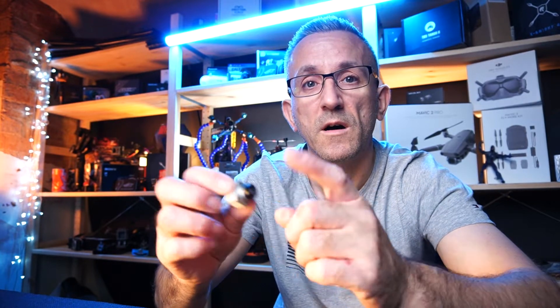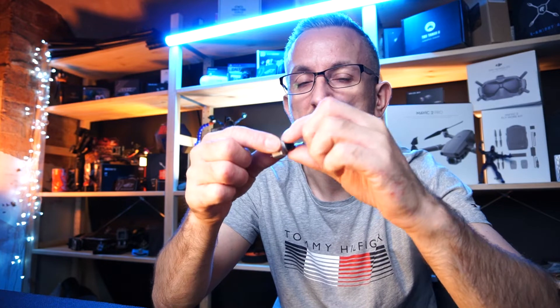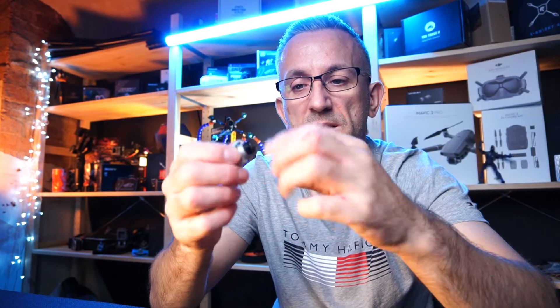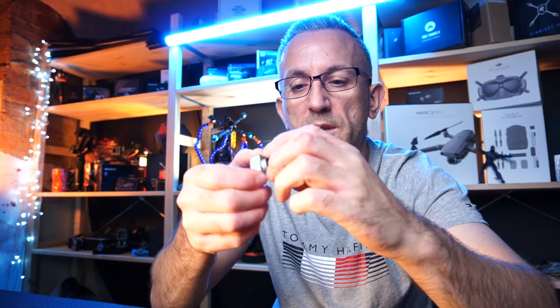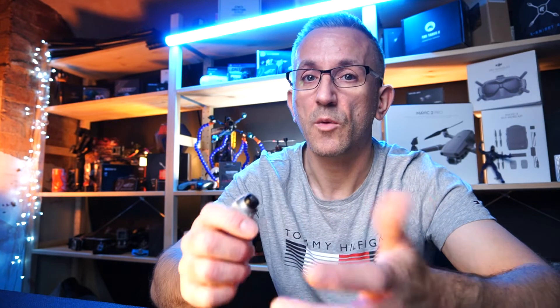The only tricky part of this process is removing the lens from the camera, because these are actually glued in. So what I'm going to have to do is heat this up — that's going to relax the glue a little bit — and hopefully I can unscrew it, because that's all it is: glue and a screw thread. It should just unwind out.